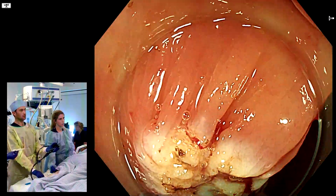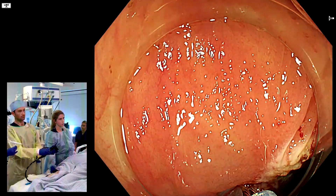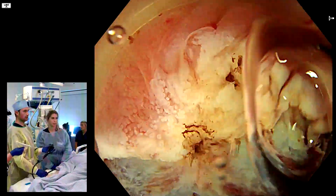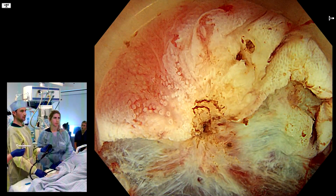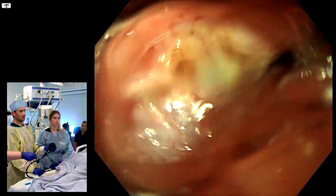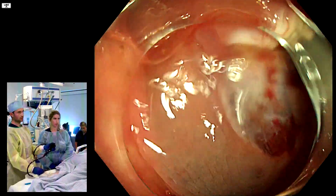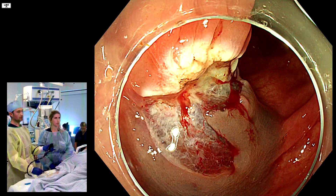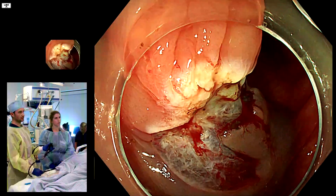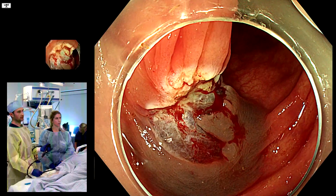Let's check again underwater - I think we have destroyed the area. If this were hot snare you'd probably want to clip now, but I don't see any indication for clipping here. That's how to handle serrated recurrence. For adenoma recurrence - non-serrated adenoma - you'd probably end up using a hot snare technique, but with adenoma it's very difficult to get that tissue to lift at all. Serrated tends to lift, especially after prior cold snare, and in those situations you're often going to use a biopsy forcep. Thanks for watching.